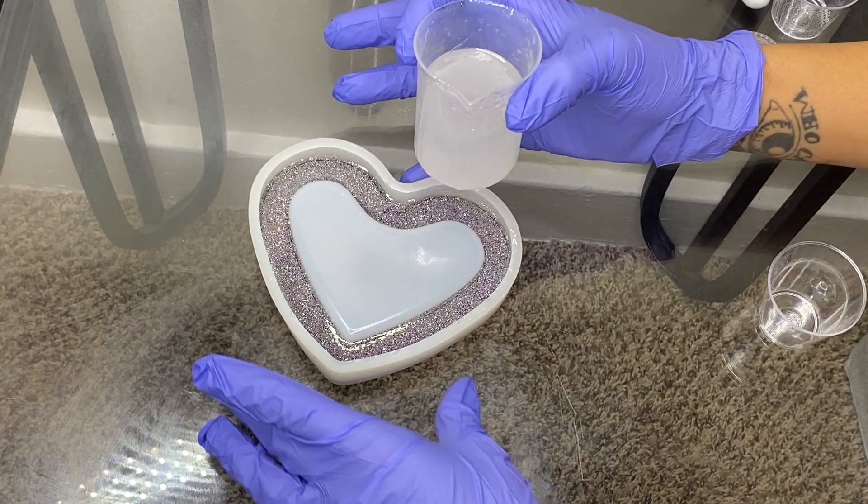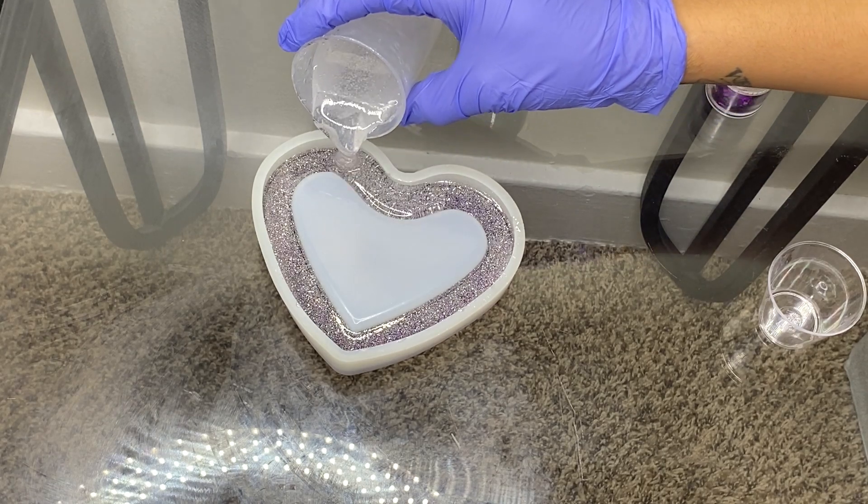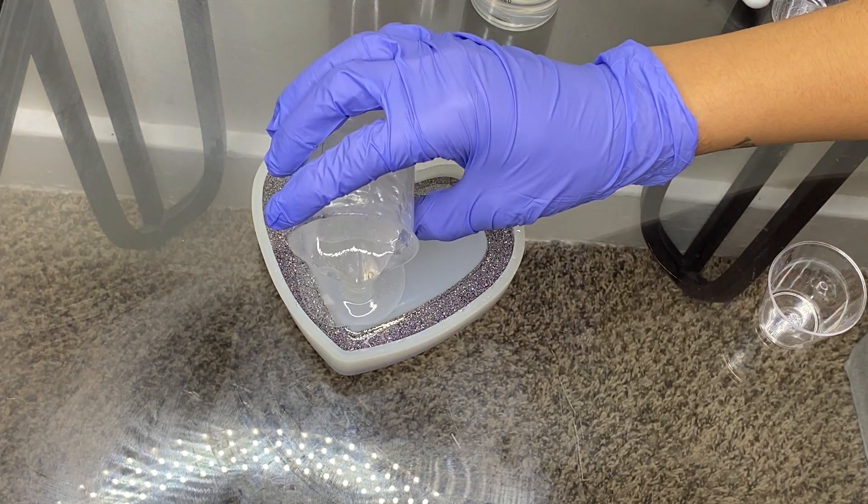I'm going to do my Cricut X1. I should have done it silver, but I guess this is cool. Now I am going to add the black. I'm just going to pour this in until it fills up.